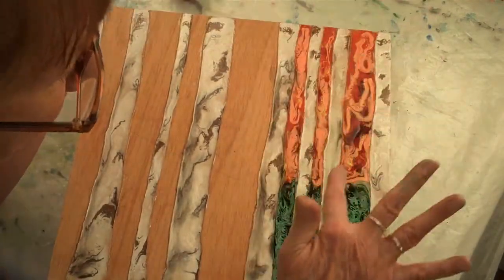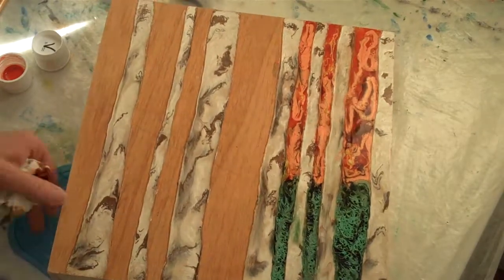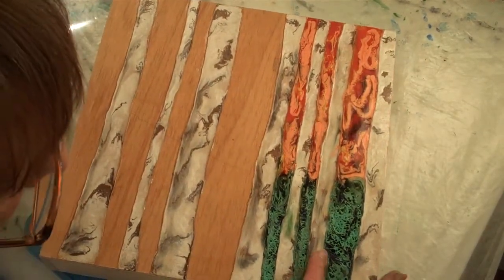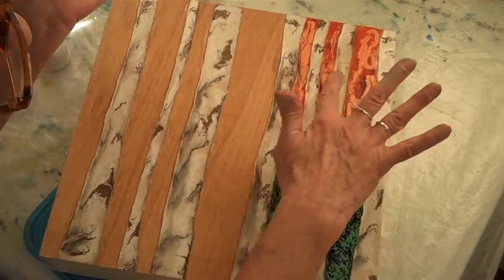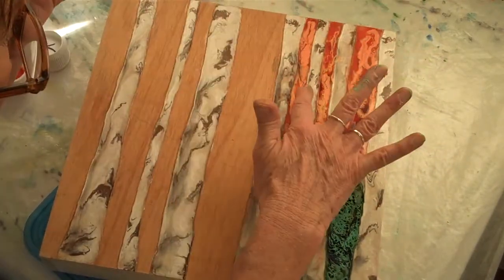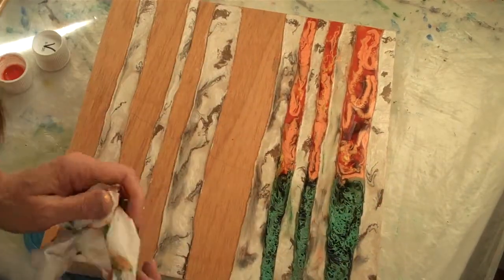Kind of went overboard there. I'm still sitting on a crooked surface, so I have my little thingy over here to prop it up a little bit. We'll come back and clean that up after it starts sitting still.